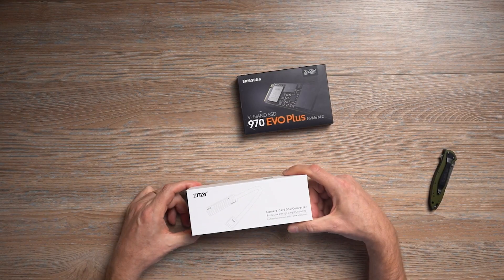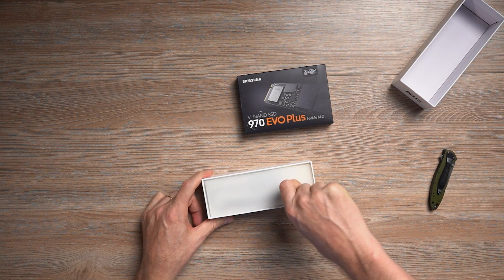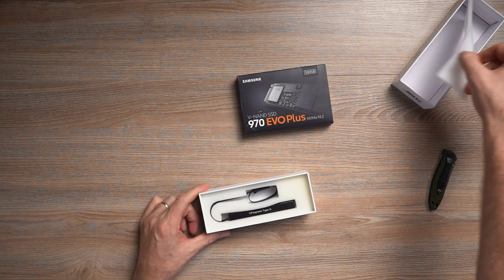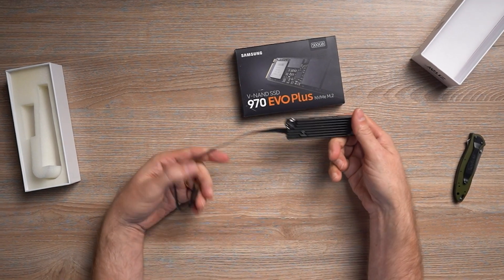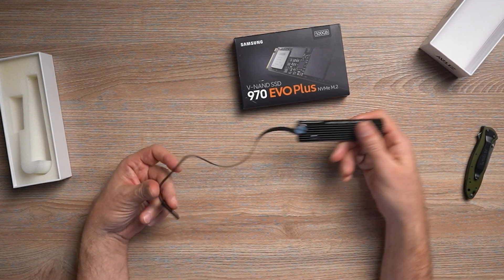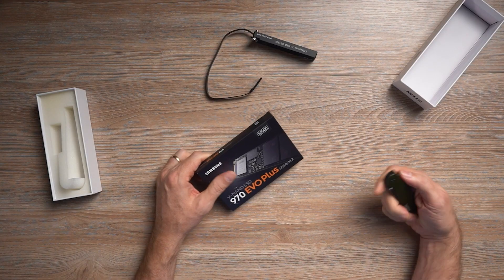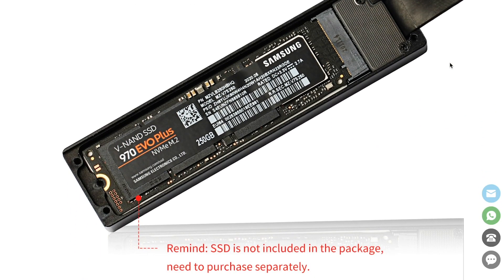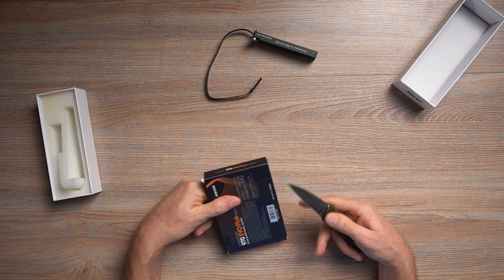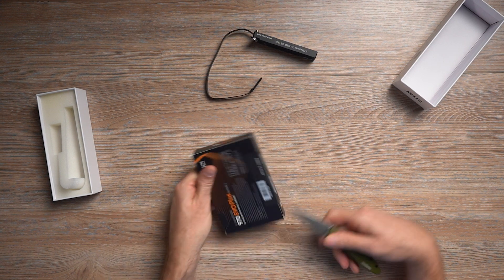This unit actually came all the way from China, and we kind of pre-ordered it on their website. It is pretty well packed. It's a pretty simple little unit with basically a metal heat sink, pretty well built, and a CF Express Type-A adapter. We got the recommended Samsung Evo 970 Plus SSD — the one listed on the website — and it is 512 gigabytes.